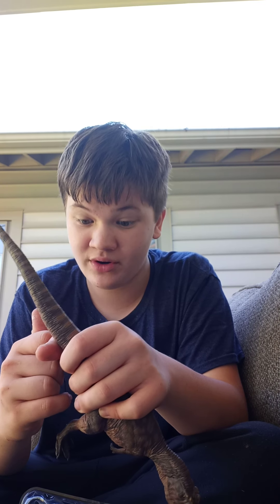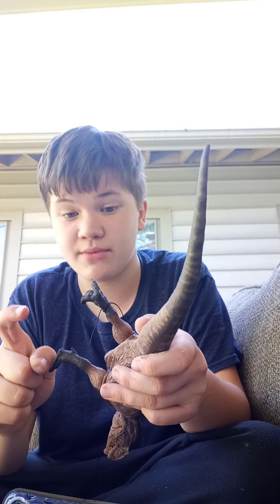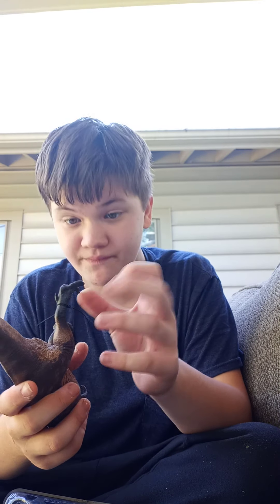Oh my gosh, this is just amazing with the movable jaw too. Yes! This is just — I mean, the teeth are a little dull, but you know what, I really don't give a damn.